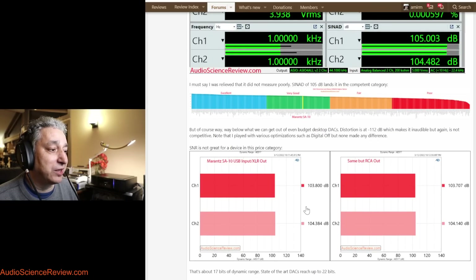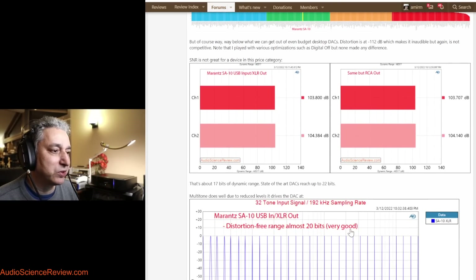Measuring another weakness in the unit — signal-to-noise ratio and dynamic range — it lands around 100–104dB, which is about 17 to 18 bits of dynamic range. Most people who buy high-resolution discs expect to get a lot more performance than a CD. Unfortunately we're not going to get it as far as noise performance; you're limited by what the hardware can do, as opposed to what the format can do.